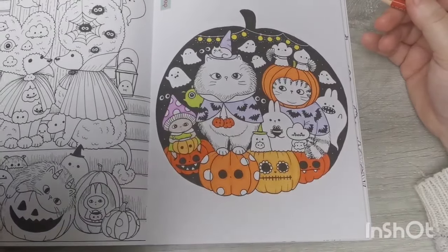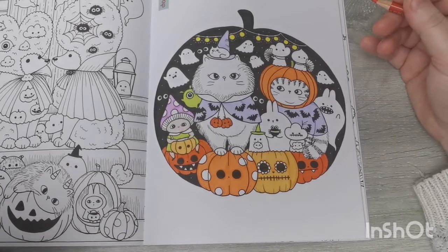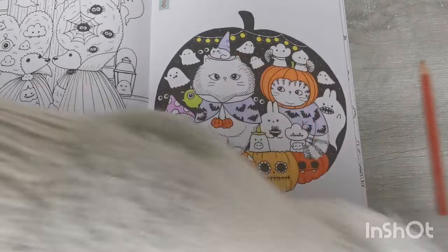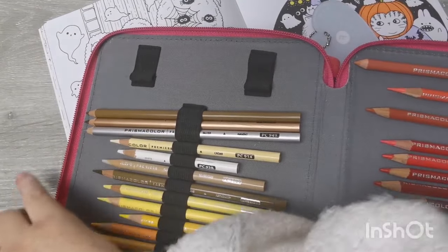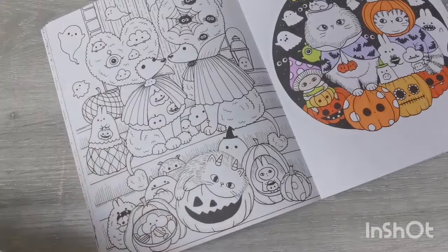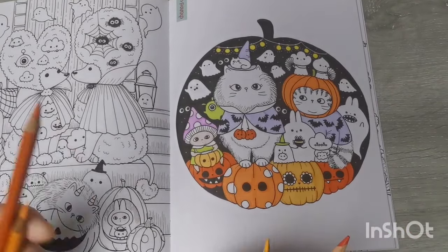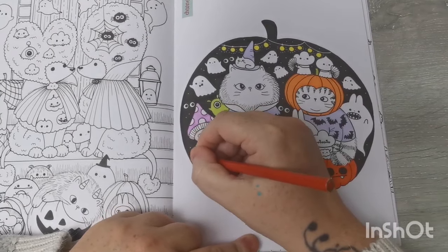Oh hi! You're going to have to move for me, sweetheart, I'm so sorry — come on, over this way. Oh, you're a good boy! Oh my goodness — he's knocked half the pencils off the desk! I'm so sorry! I hope you're all doing well and enjoying October so far.